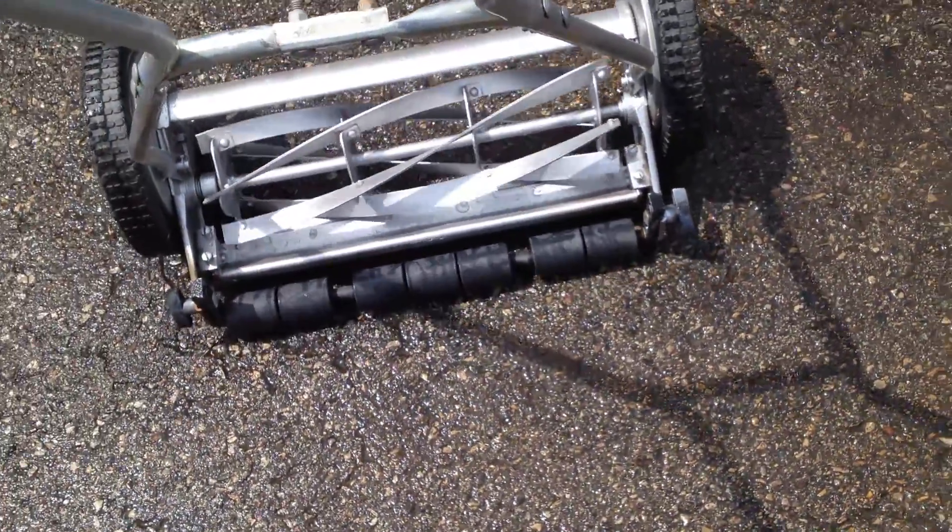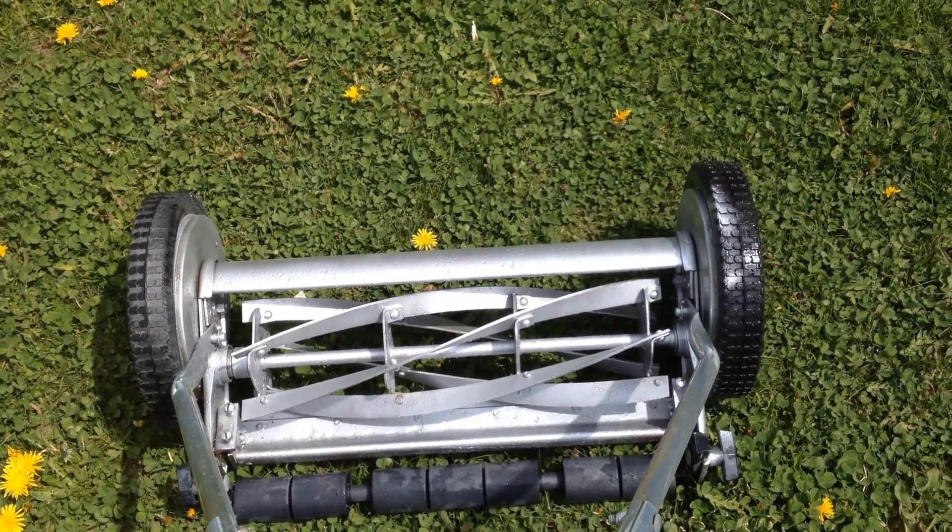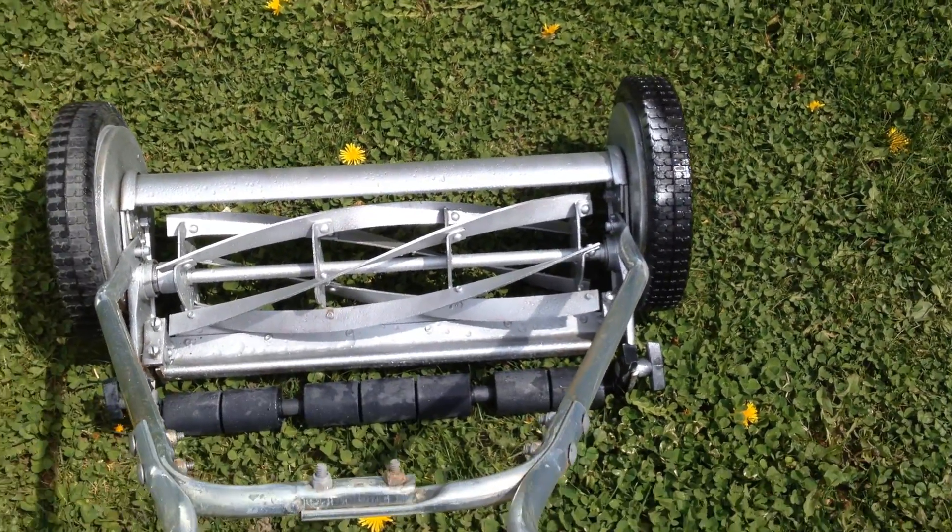And of course it's height adjustable — you just adjust that roller in the back. Let's take it over to the grass. Got some grass here and some dandelions.